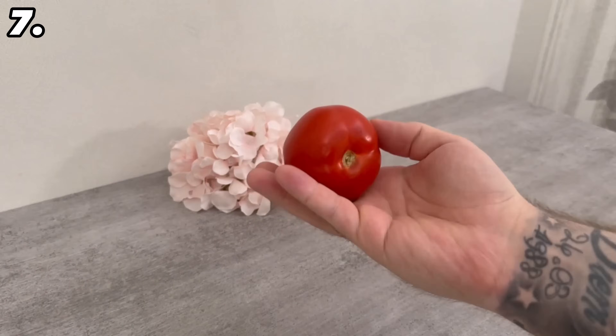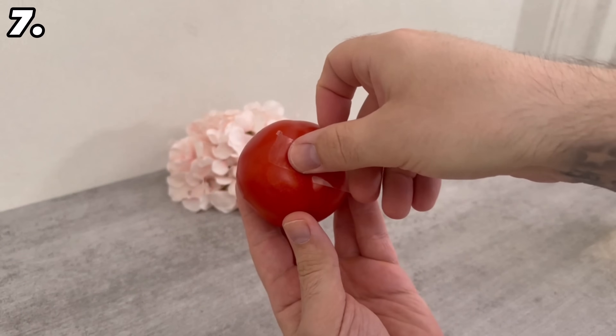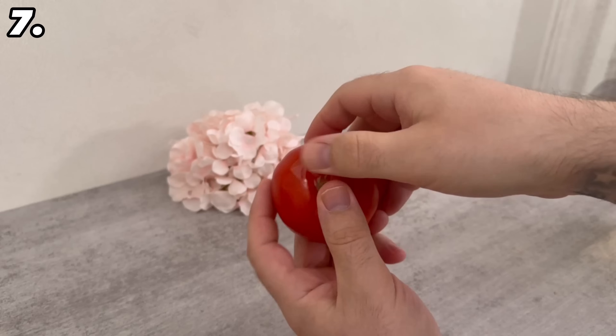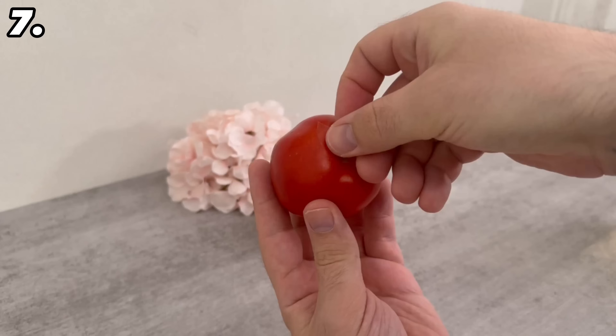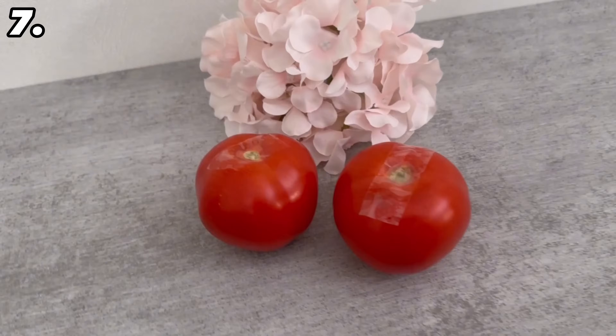For tomatoes, all you need is some tape. Tear off a piece and stick it to the top of the stalk. Just a small piece that covers the entire stalk is enough. This way the tomato doesn't ripen as quickly and it keeps for much longer. Using this method, I managed to keep my tomatoes fresh for up to a fortnight.